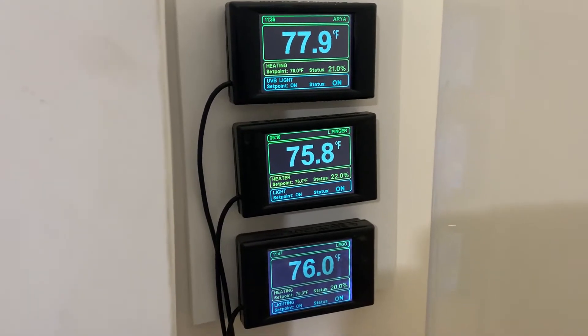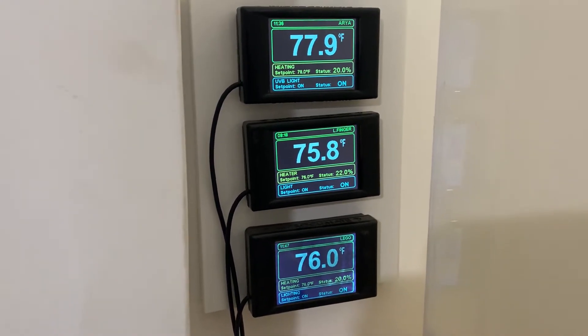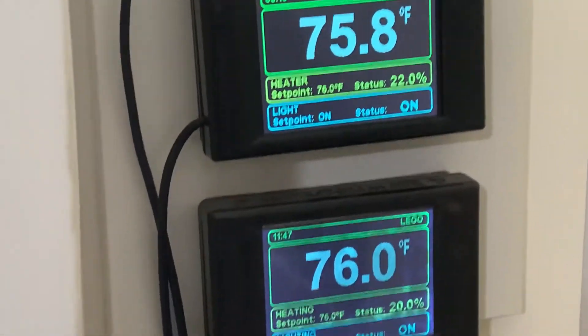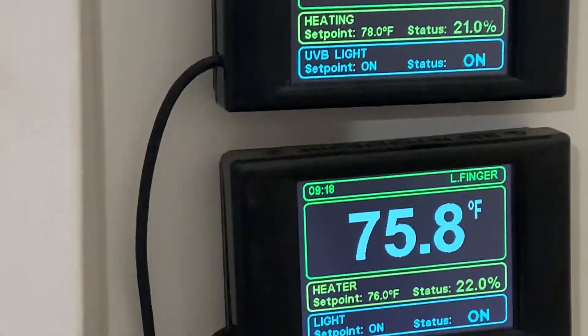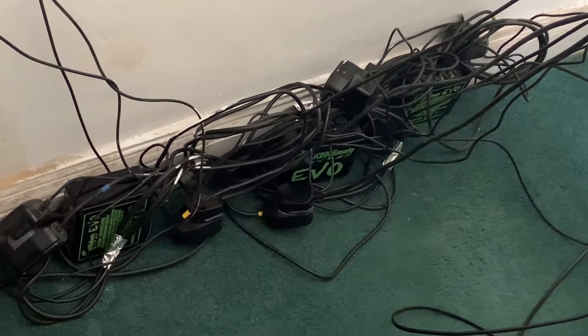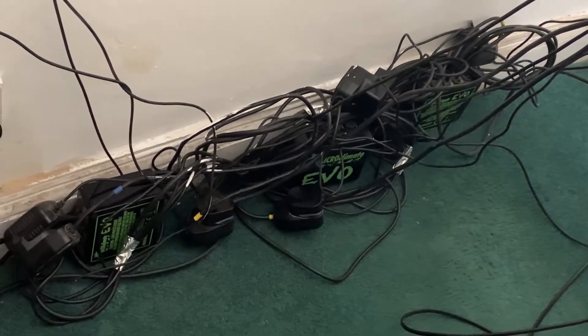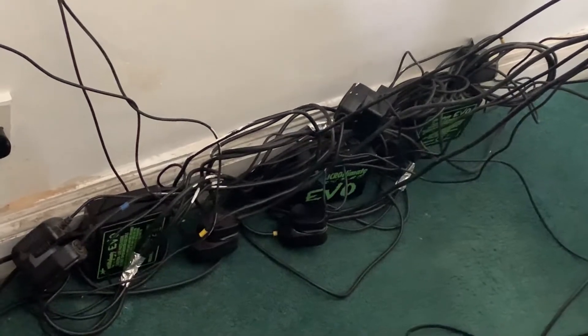Currently I use three Microclimate Evos, which whilst I really like them, the time keeps going out of kilter, and more importantly they're taking up a lot of space behind the vivs. This means I can't push the vivs back to the wall, as well as being a bit of a fire hazard to be honest.